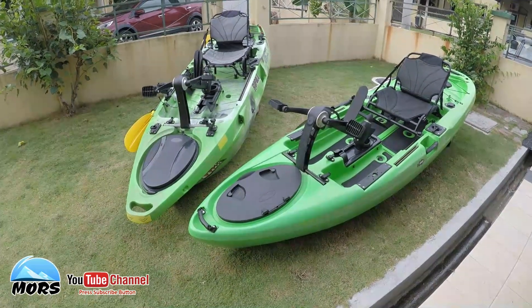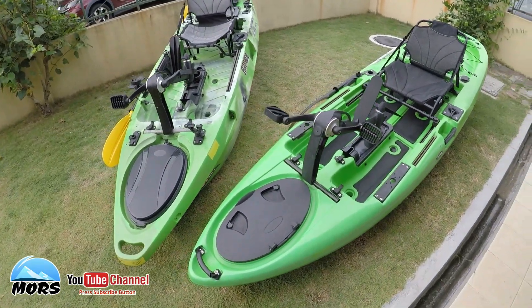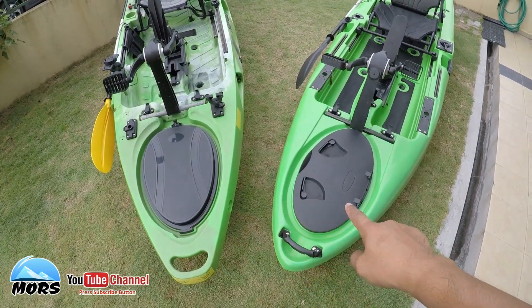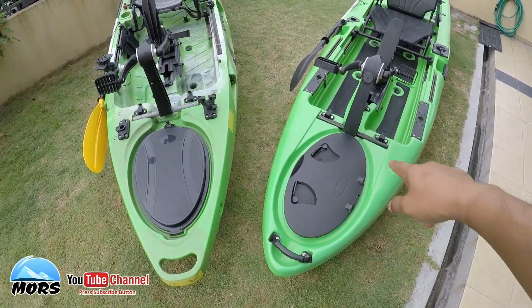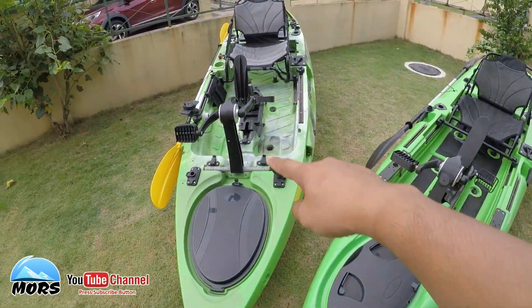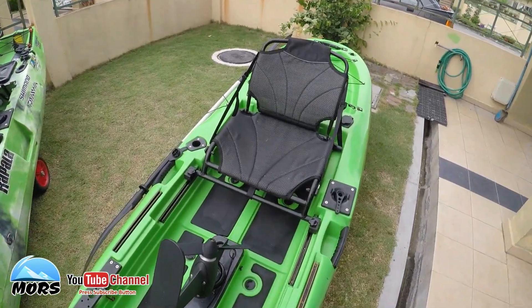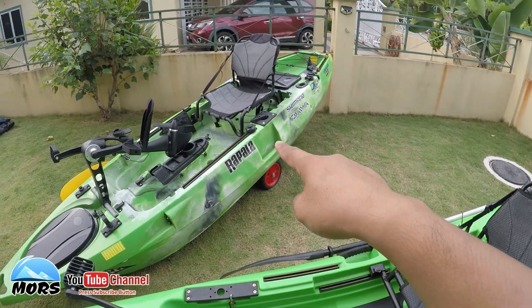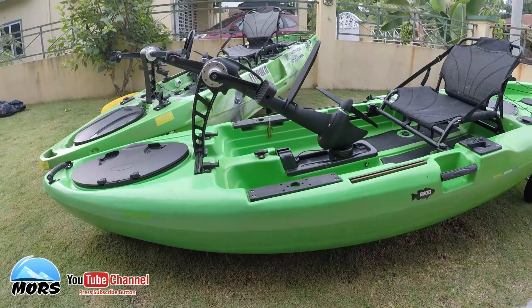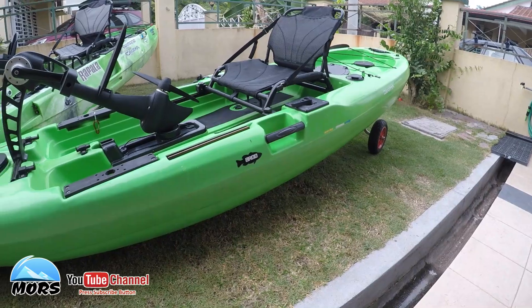Okay kita boleh tengok keadaan overall untuk jenis model ni. Kat depan ni pun dah nampak beza hatch dia - M2 dan M1. Tapi kedua-duanya masih berbentuk bujur. Dan kedua-duanya menggunakan pedal drive system. Seat pun stadium seat - kedua-duanya ada stadium seat. Yang ketara sikit berkenaan dengan bodi, bodi M1 dia agak licin, agak nampak smooth.